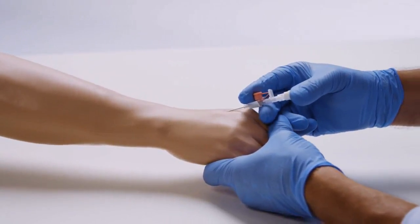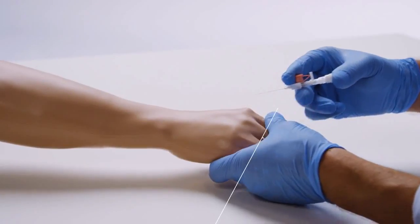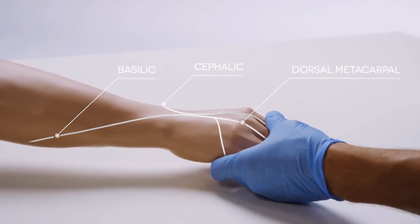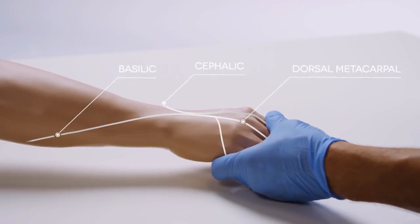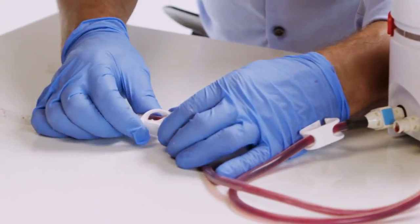For practice in IV cannulation and infusion, a needle can be inserted into the dorsal metacarpal veins of the hand or the basilic or cephalic veins. The IV insertion tube also allows for volume IV fluids to be administered.